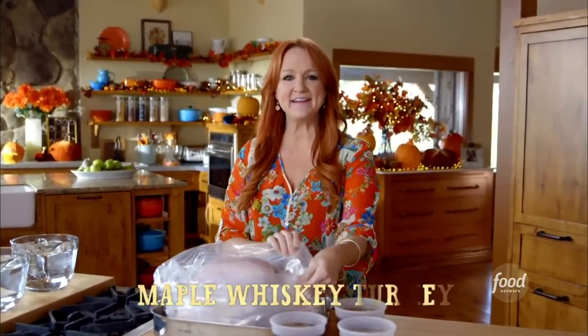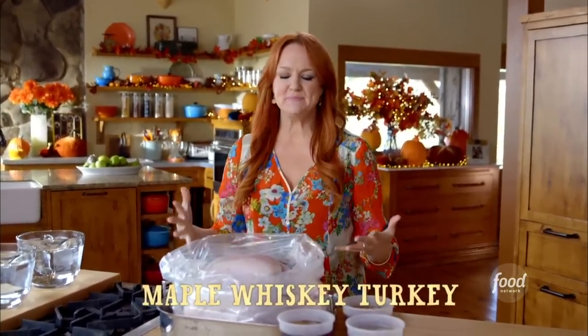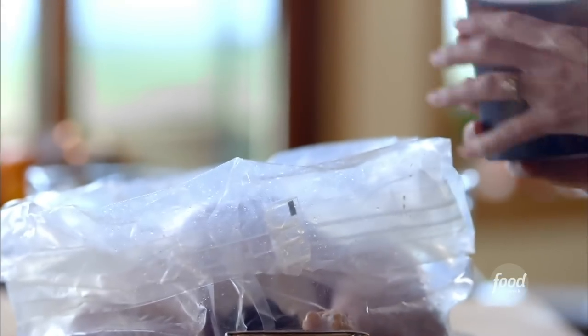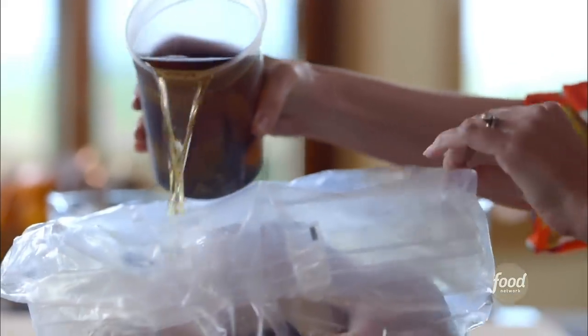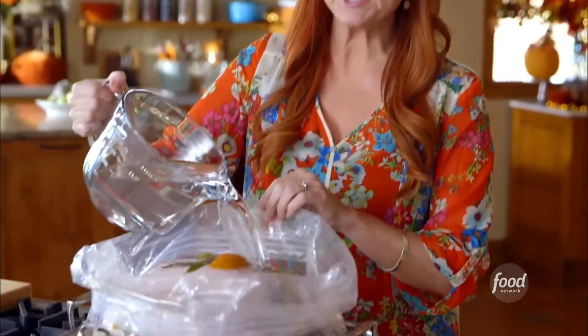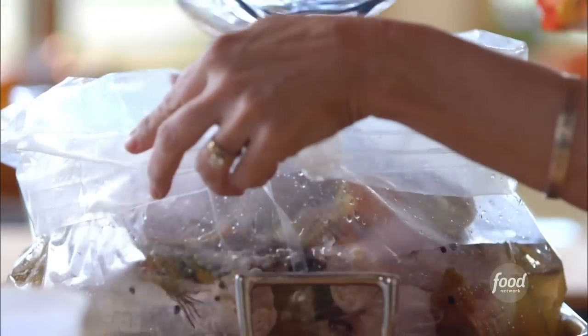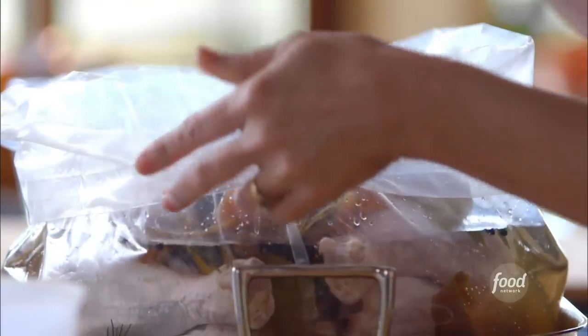The time has come to brine the turkey, finally. I've got a big, beautiful 20-pound turkey in a brining bag — these are so handy. I've got the great brining solution I made yesterday, and it just goes right in. The turkey needs to be totally submerged in liquid, and this is way too strong on its own, so the water dilutes it so it's just right. I just keep adding until the turkey is totally covered.